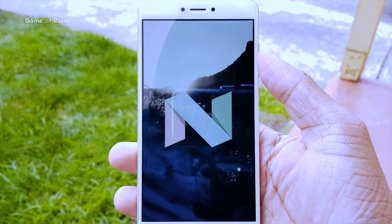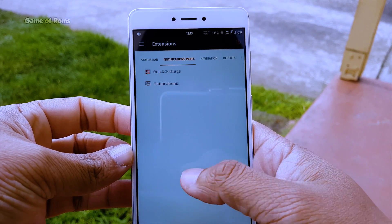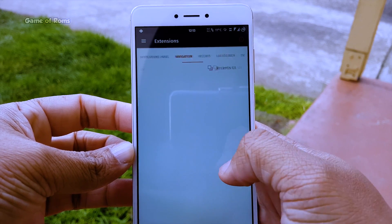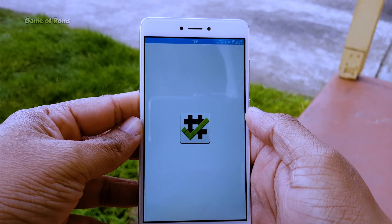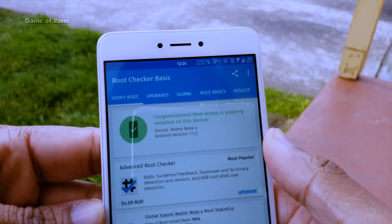This ROM is based on the latest Android 7.1.2 and despite being an EOSP-based ROM, it has plenty of customization. First of all, the ROM is pre-rooted, so you don't need to worry about flashing the SuperSU file.